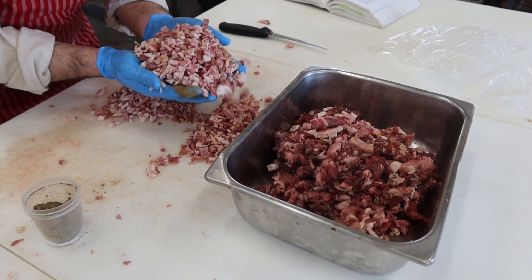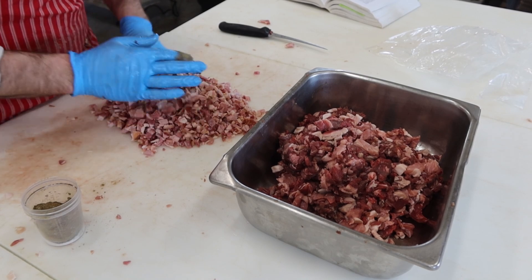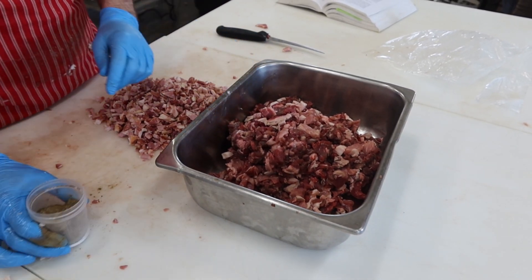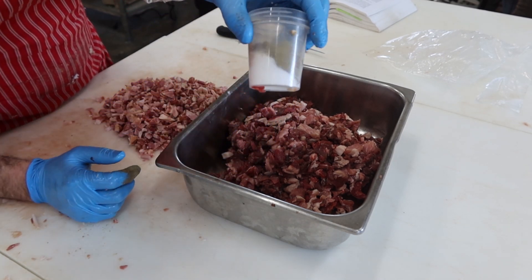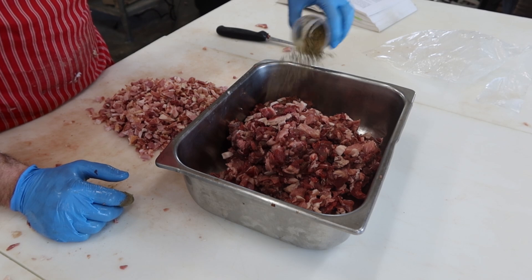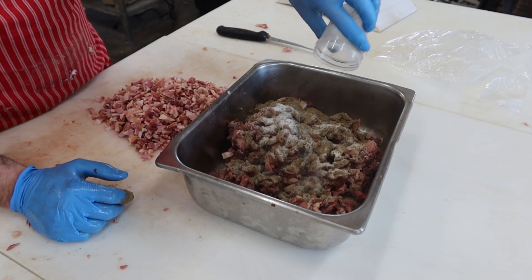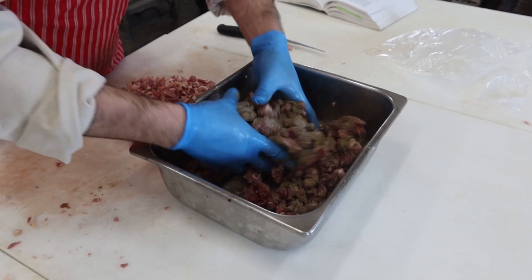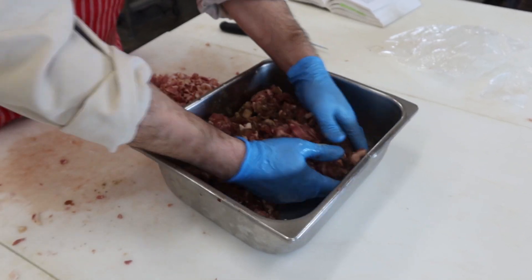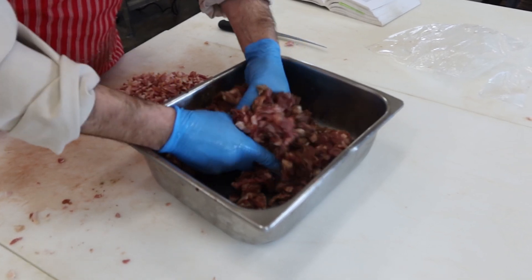I got the bacon all chopped up into small little pieces. The next step is to add salt and cure to our meat mix and mix. I got all this stuff pre-mixed together here though, so I didn't read the instructions — but I think that should be fine. I'm going to add that to our chopped up pieces. Oh, that smells really good. They all smell so good — it's such a good book, guys. Lots of kind of herby, warm herby stuff in this one.